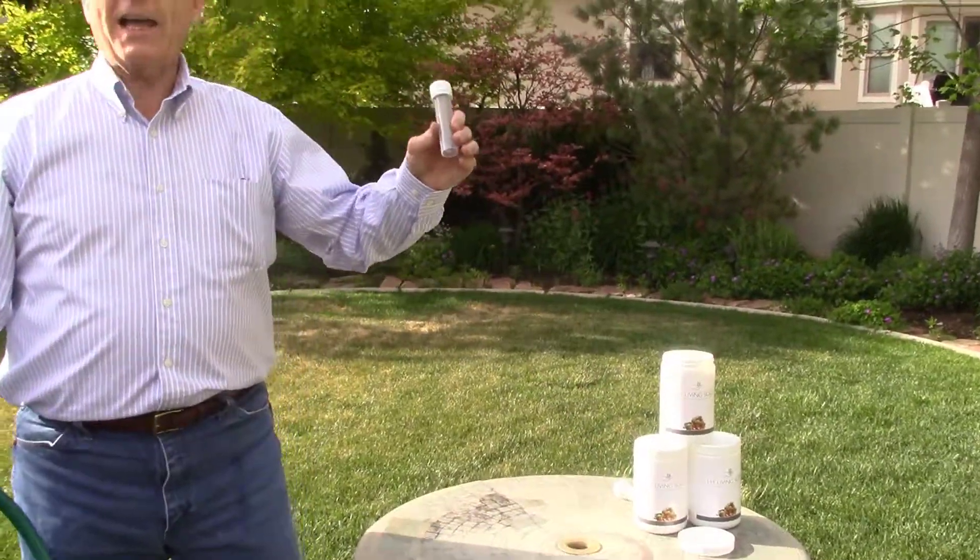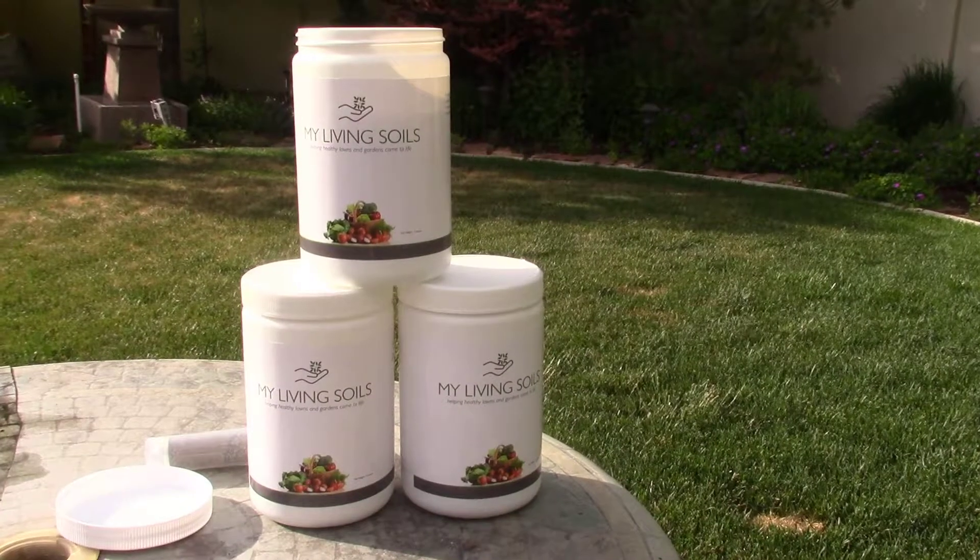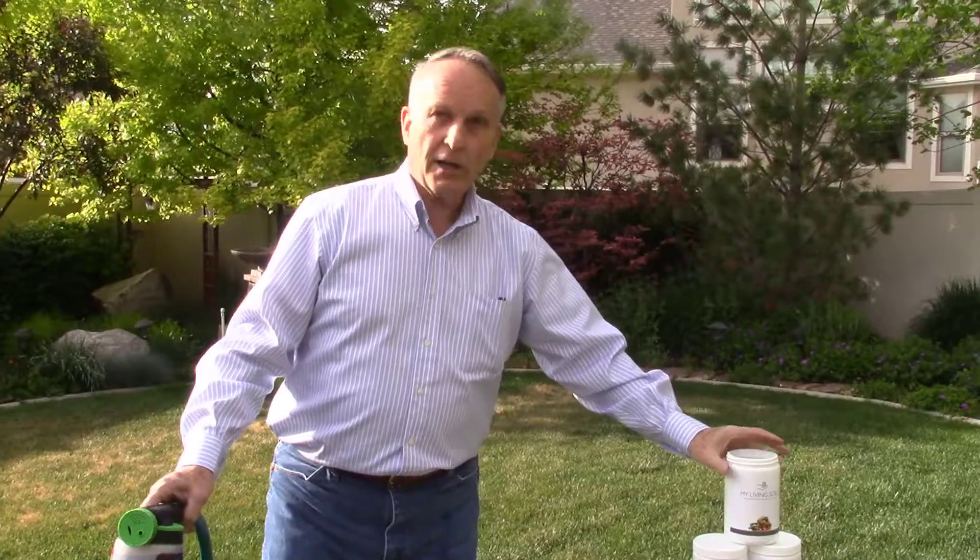One of these cartridges — one of these tubes — lasts per week, so you apply My Living Soils once a week. There are four tubes in our bottle, and you'll have great results.